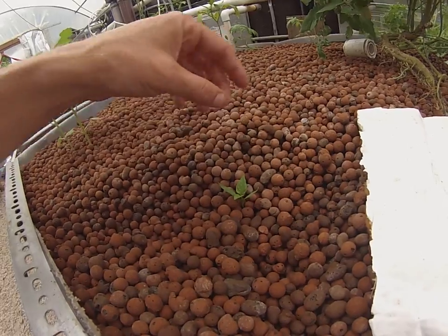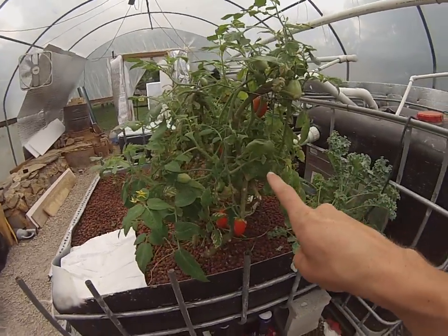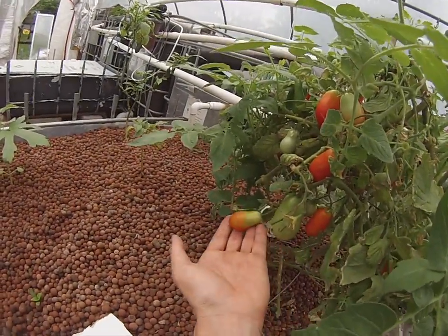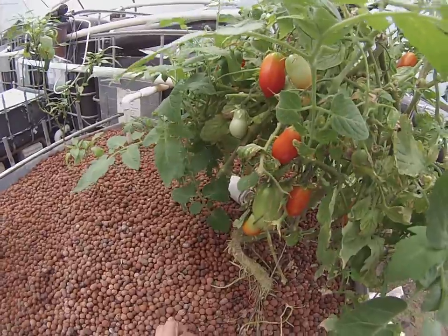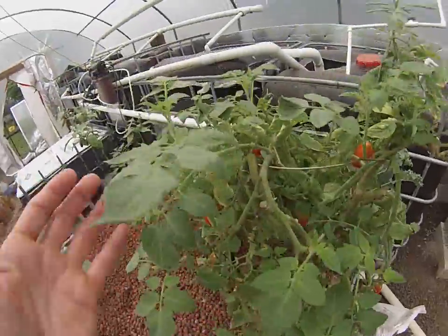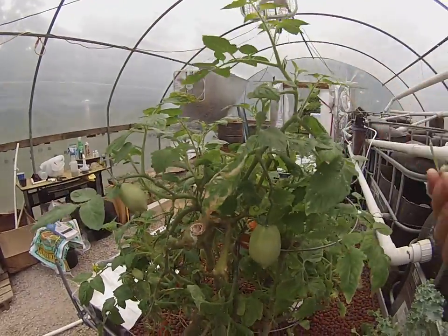This is actually a bell pepper — you guys know how much I love bell peppers. I started this one in the dirt, washed off the dirt, and stuck it in the system. If you guys go back and watch the beginning of my channel, you'll see this Roma has produced well over 200 tomatoes. I just trimmed it back yesterday and you can see all the new tomatoes. I've probably already harvested about 80 this year. Look at the size of these leaves — it's unbelievable. You can't do this in dirt or soil. There's no way you could keep up one single plant this long, this well.